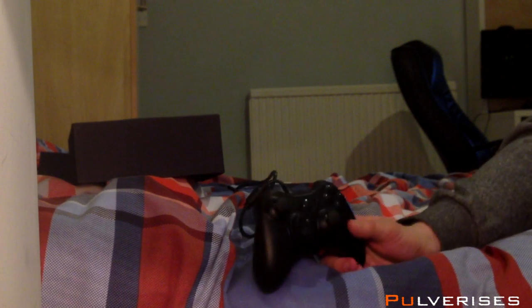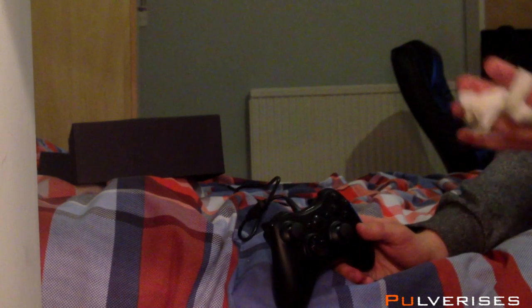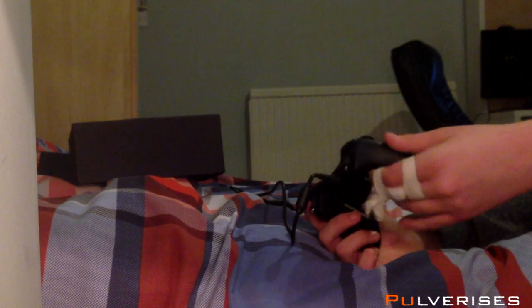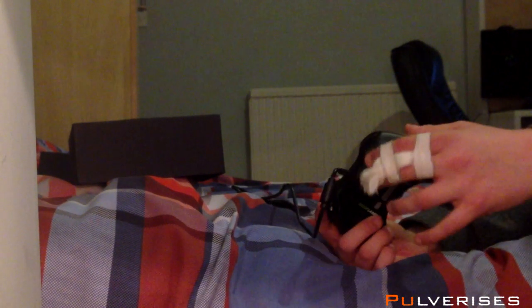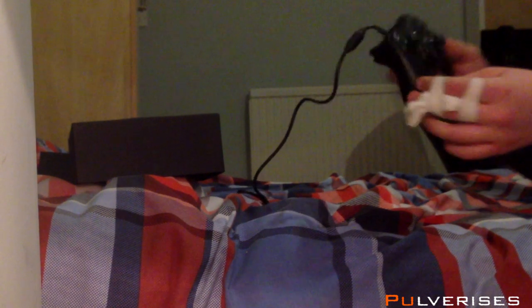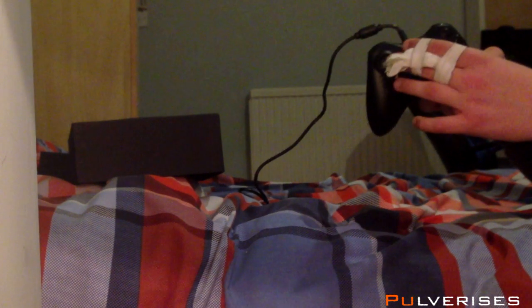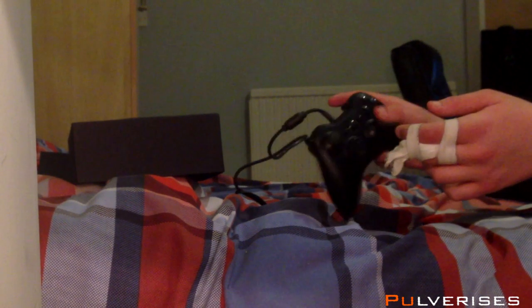I'll be doing a review of this in about a week or so when I can actually play, because I'd use my middle finger for this paddle and then the broken finger to aim, so it's not going to work right now. I got this because I had a bit of money left over — looks worth it to be honest.